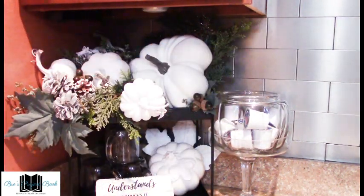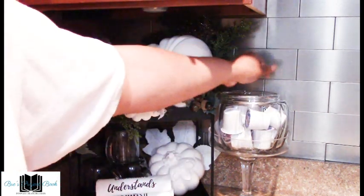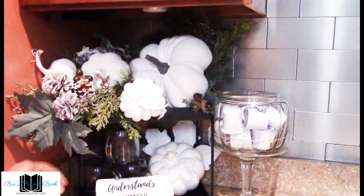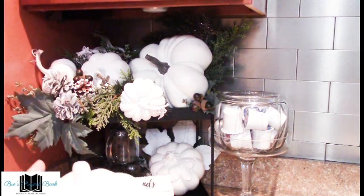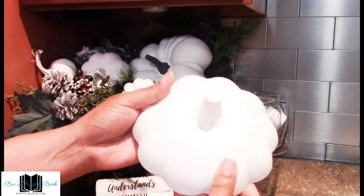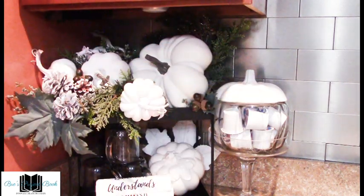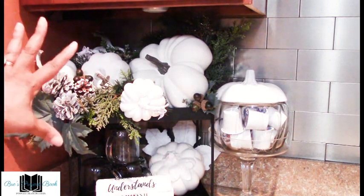Hopefully when I go back to Dollar Tree they'll have more of these glass pumpkins — I haven't been seeing them since the last time I purchased these, which was about five or six years ago. What I've done is paint the top of the pumpkin white and then sealed it with a glaze, and I think it's a perfect complement to the rest of the decor pumpkins. It goes very well — I am loving this!